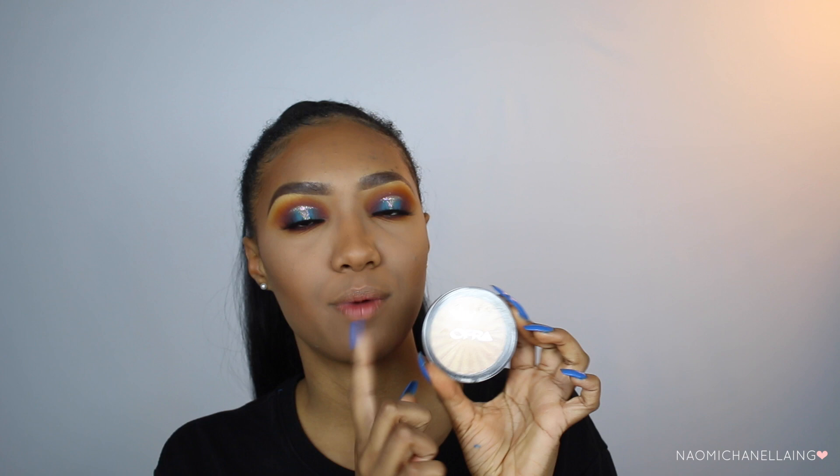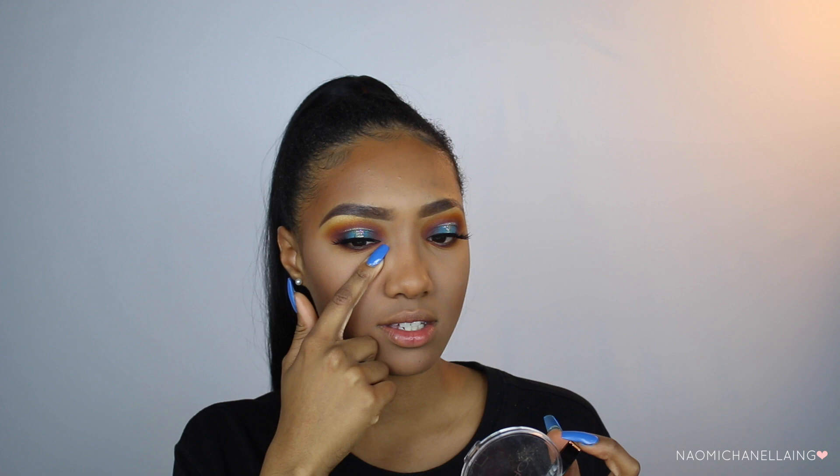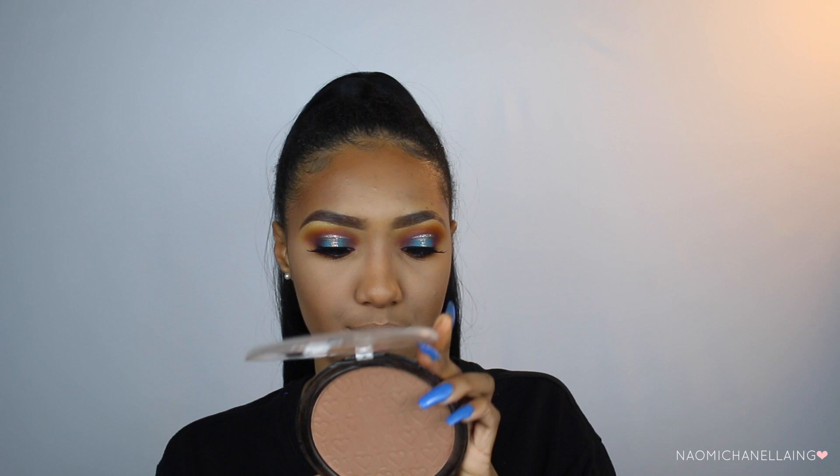For the inner corners I'm going to take a little bit more of my Bali Highlighter from Ofra Cosmetics and apply that in the inner corners of my eyes. Then I'm going to apply a little bit of bronzer — not too much because the contour is already a little overboard. I'm going to take my Chocolate Desire bronzer powder and apply just a little bit.